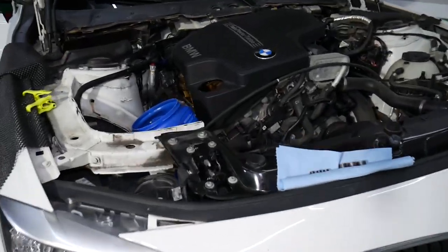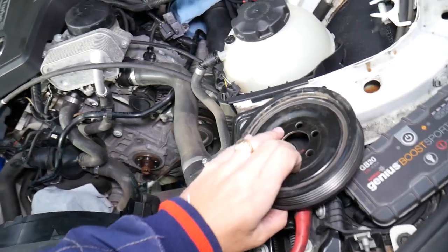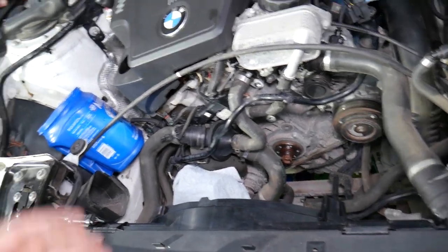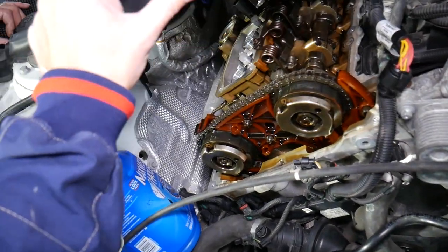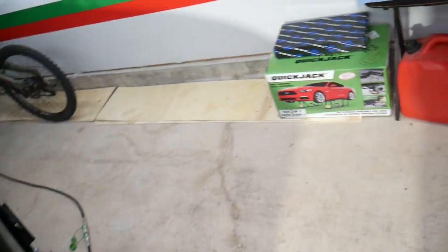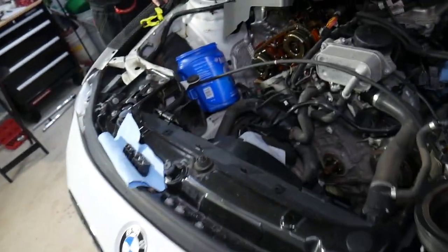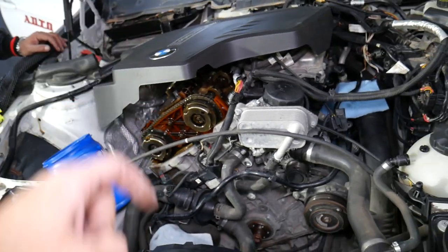This is specifically a 328, but even if you have a 320 it will be exactly identical. Other engines will follow almost the same procedure as well. To remove the crankshaft pulley, we'll remove the air filter box first for more access, then the serpentine belt. This generation BMW has some models affected by a faulty timing chain — we'll have videos on complete timing chain replacement that can save you five to ten thousand dollars on a new engine.